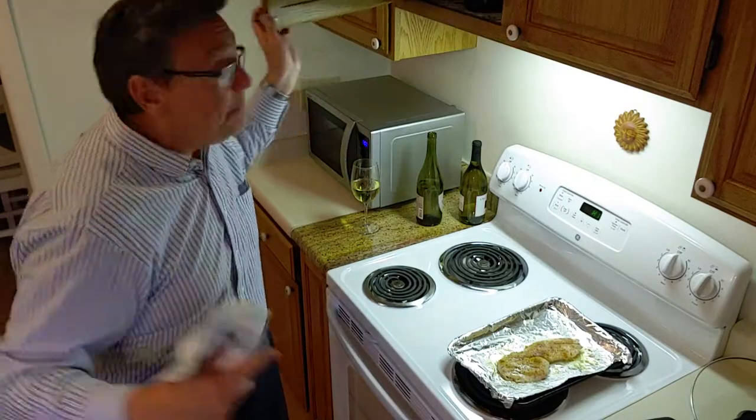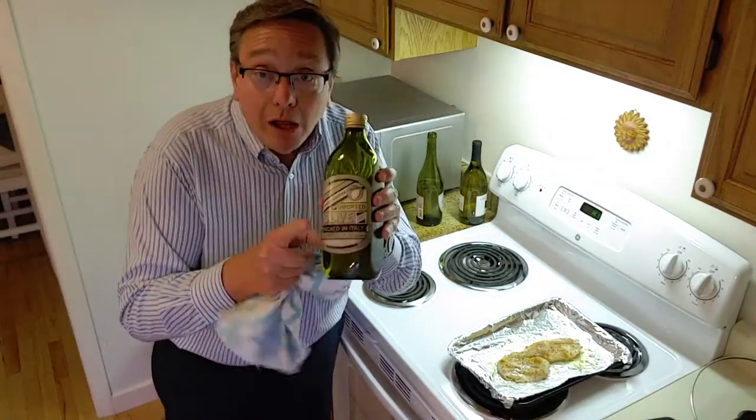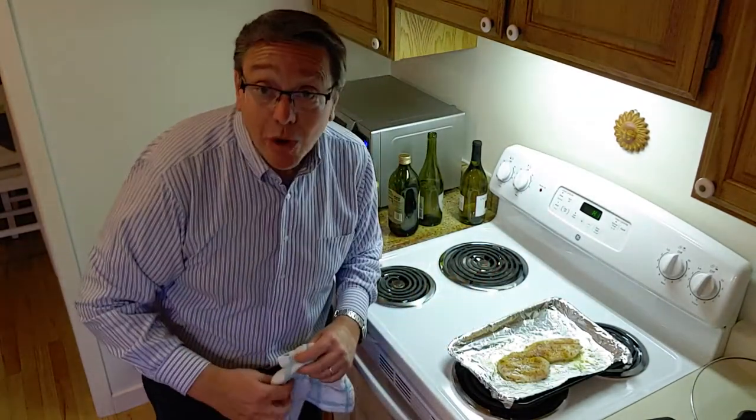The first thing I did in preparing this - I'm opening up the cabinet here - is I put a little olive oil on my pan and placed the fish on it so the fish doesn't stick.